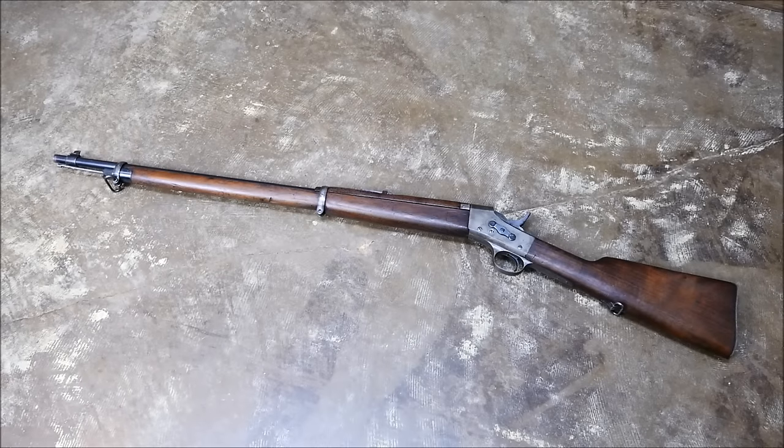Hey guys, it's Alex C. with TFB TV, and for today's run-and-gun, we're going to be using a Remington Rolling Block. The Remington Rolling Block is a single-shot breech-loading rifle, so this will probably be the most challenging run-and-gun we've done to date.